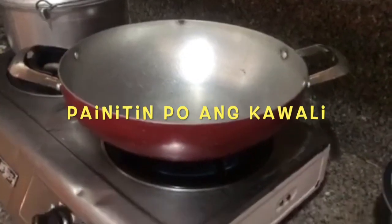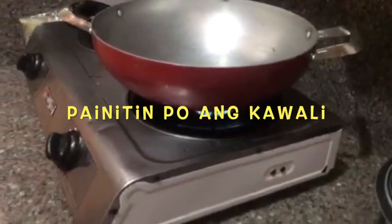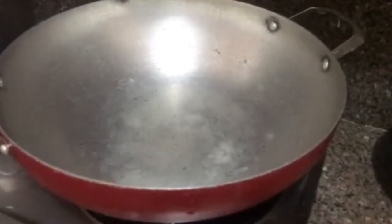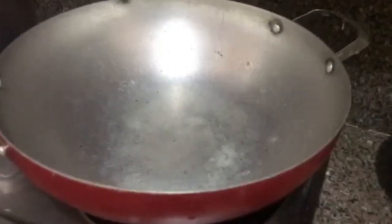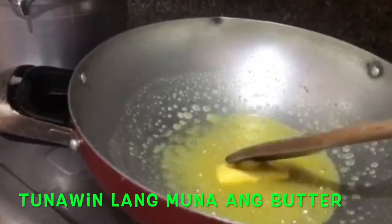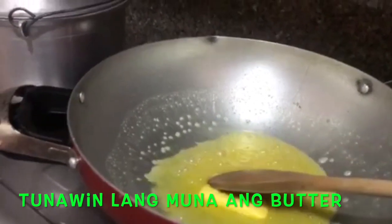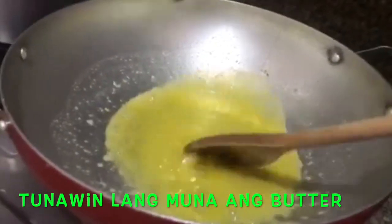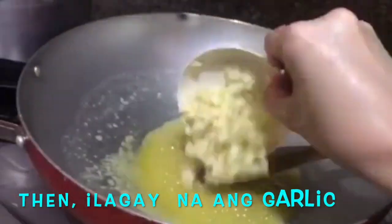Let's start! Painitin na po natin ang kawali. Mainit na ang kawali kaya ilagay na natin ang butter. Tunawin lang natin siya. Tunaw na po ang ating butter — now ilalagay na natin ang garlic.